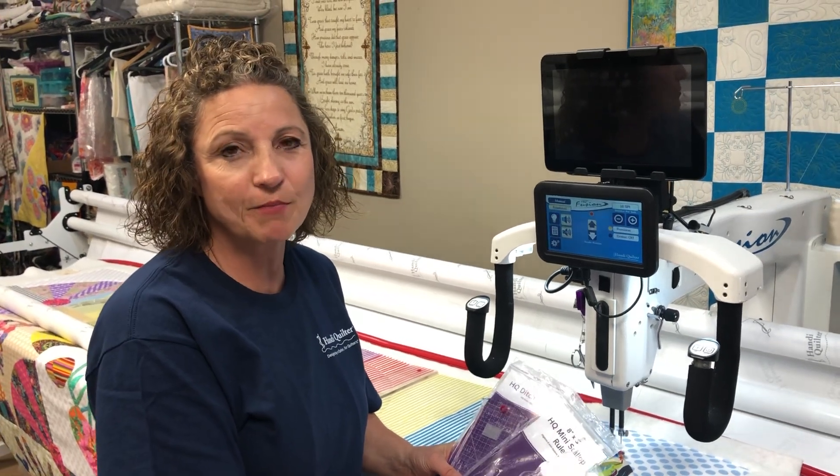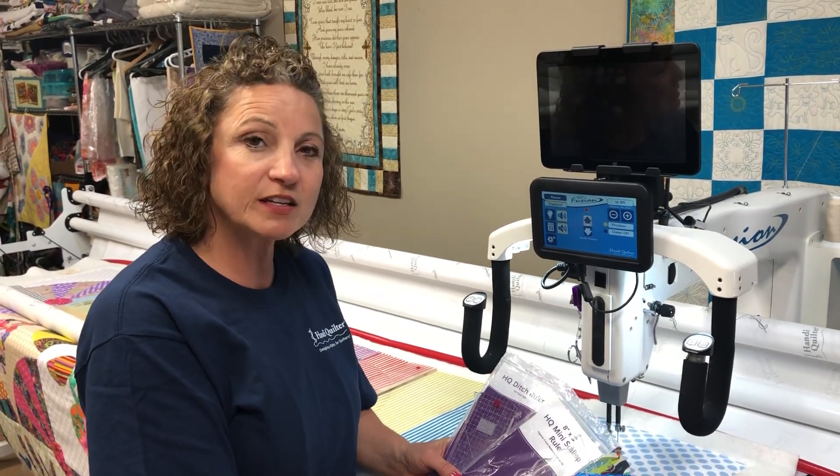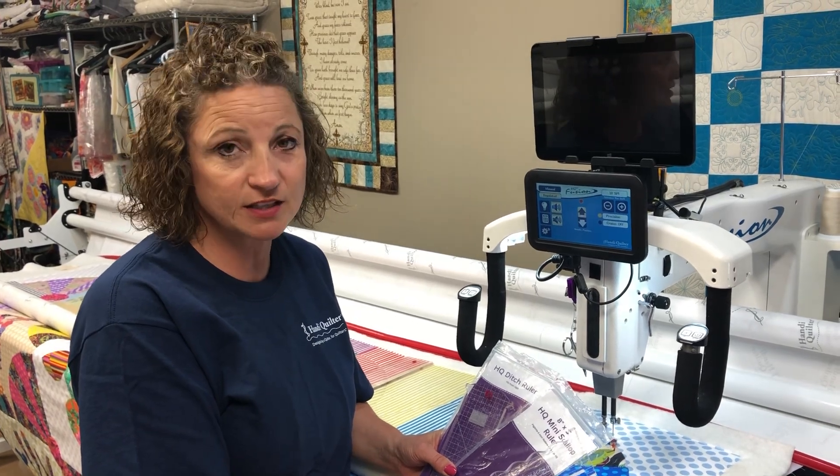Hi, I'm Martha Higdon from quiltingbymartha.com. I'm also a Handy Quilter educator, and today I'm going to show you how to do in-the-ditch quilting.